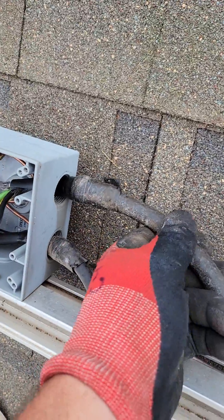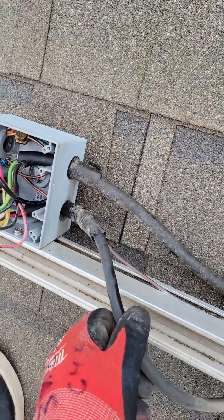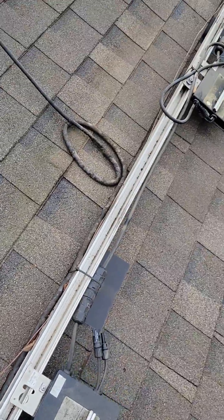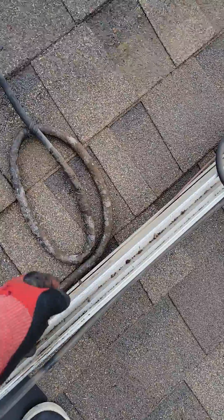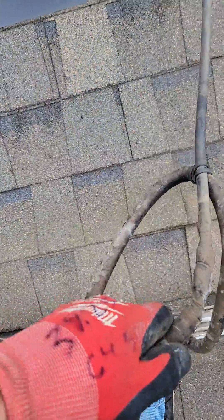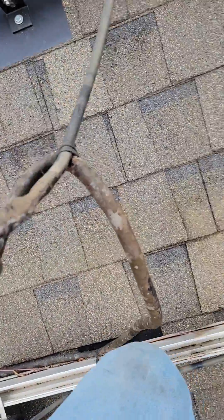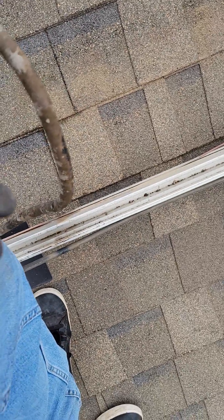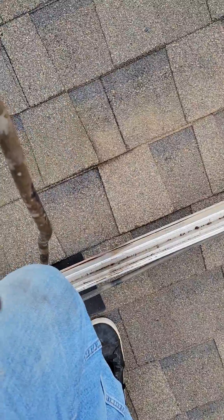Look at how they did the junction box — this is the stuff inspectors don't see. They just used some tape that's already falling off, not even the right tape. It's got water in it already.